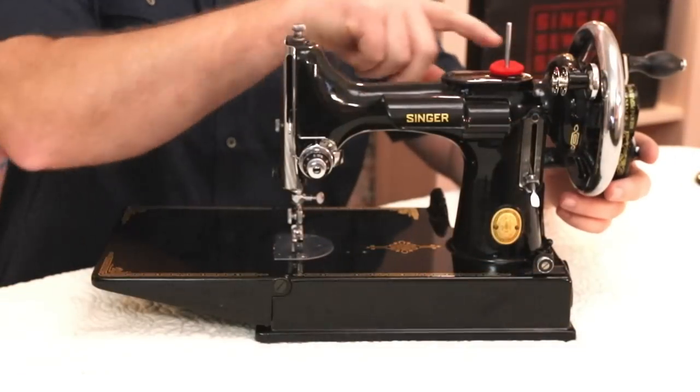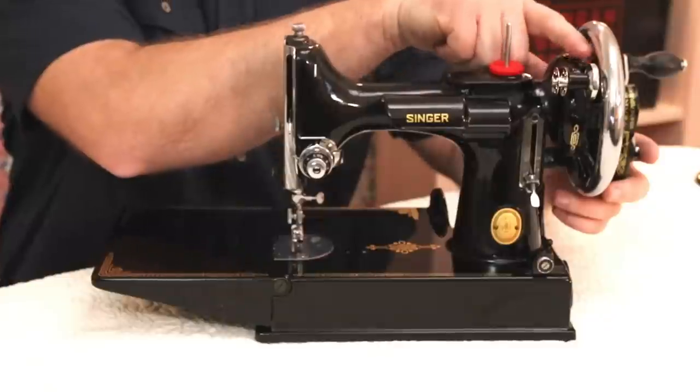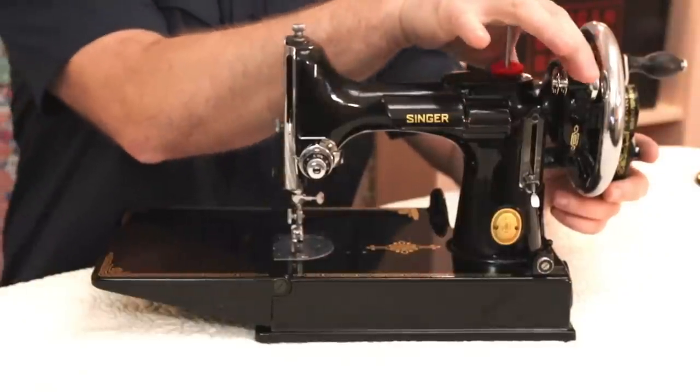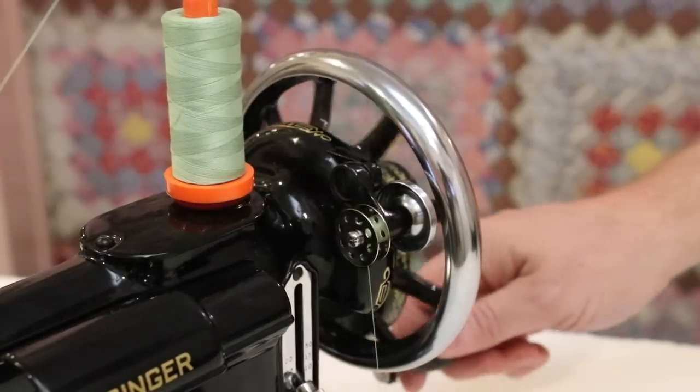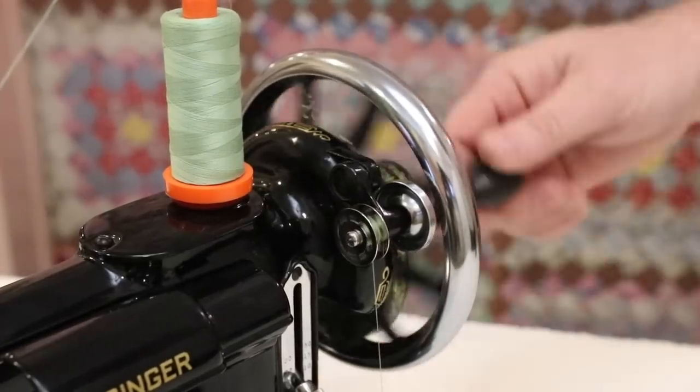Another neat feature of this hand crank is that because it has a rubber ring on the hand wheel, you're able to push down the bobbin winder and loosen the stop motion knob, and then wind a bobbin just like before.